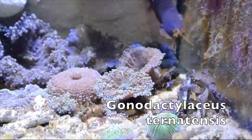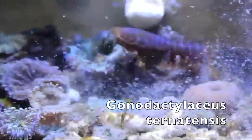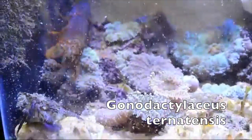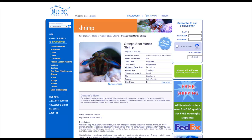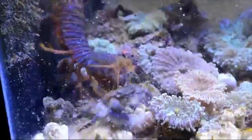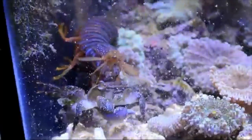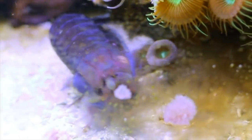The next mantis shrimp is one that you might be able to get your hands on a lot easier than the ones mentioned before. It's the Gonodactylus turnitensis — sorry, some of these names are really hard to pronounce. This is also called the orange spot mantis shrimp. It gets five inches, which is a great length. It's a smasher. I would say 20 gallons minimum tank size, and it'll take a temperature of 76 to 82. It's very bold and known for having really good live feedings, just like this video from Mantis Man.